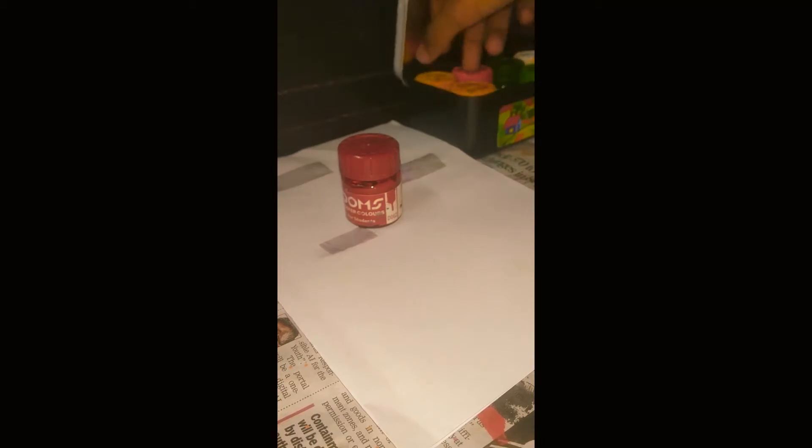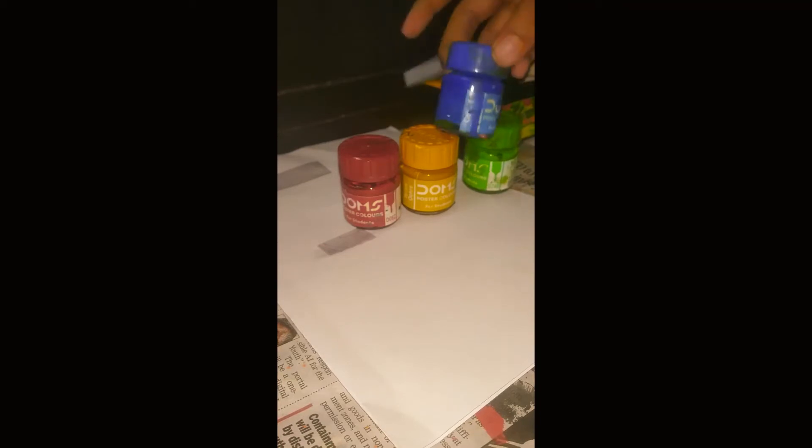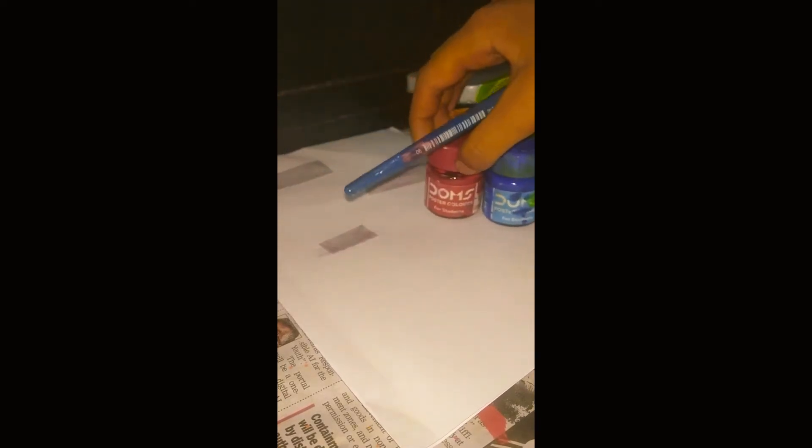Now, you need to take a fat brush like this one. With any colors — first, let's do the red.